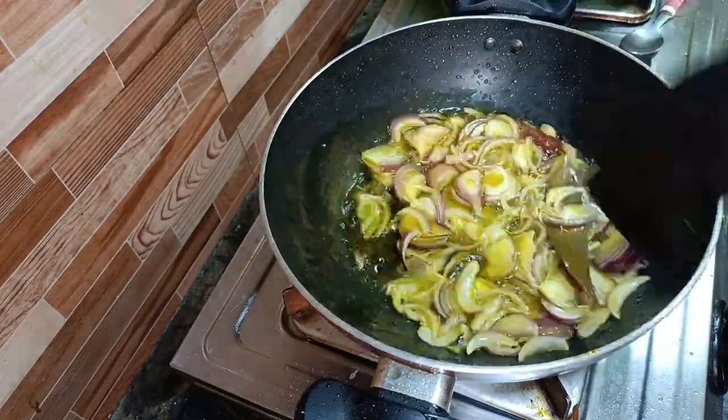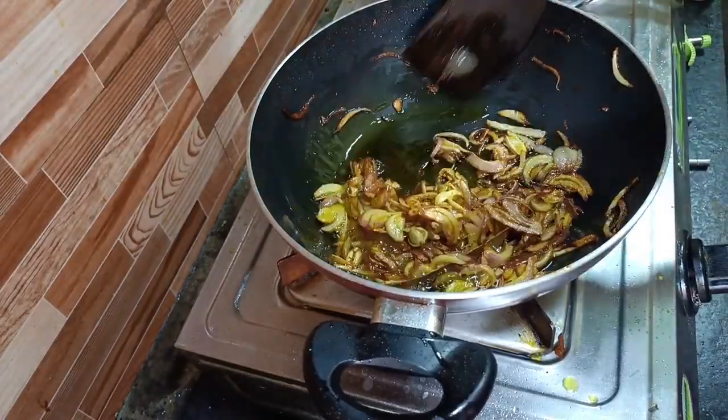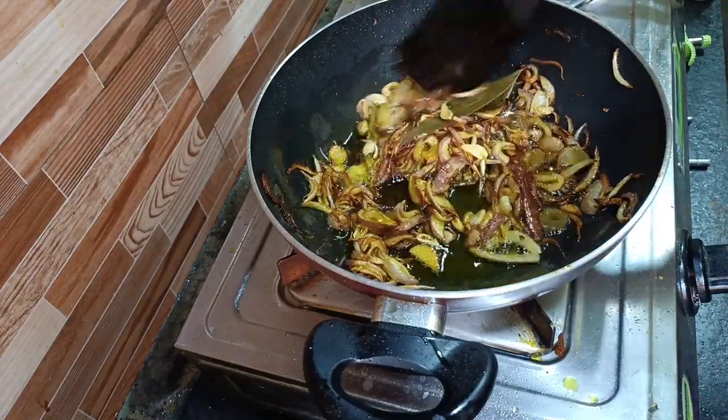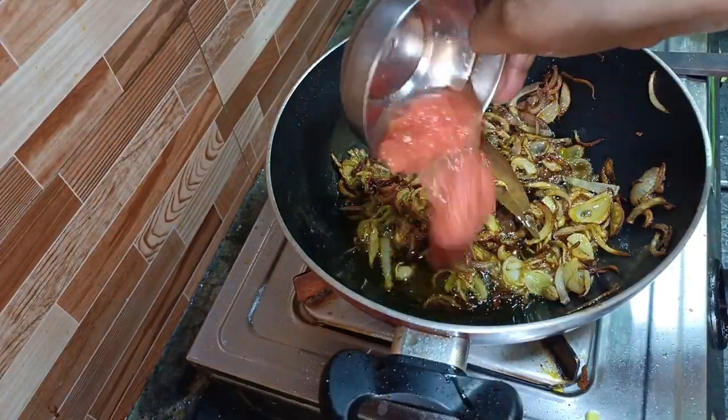The fish is getting a white fish. The fish is getting cold. I'm getting cold. I'm getting the fish. We're getting some fish. We got tomatoes.